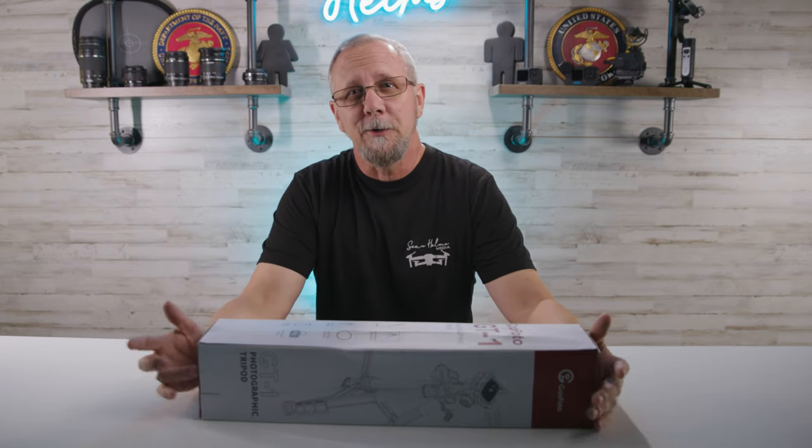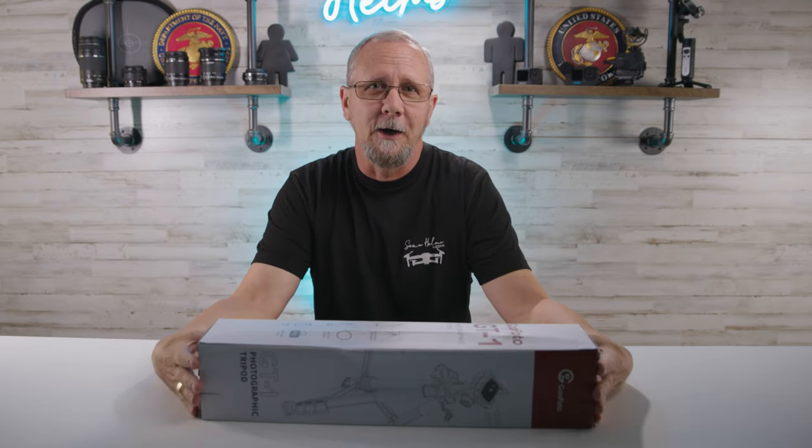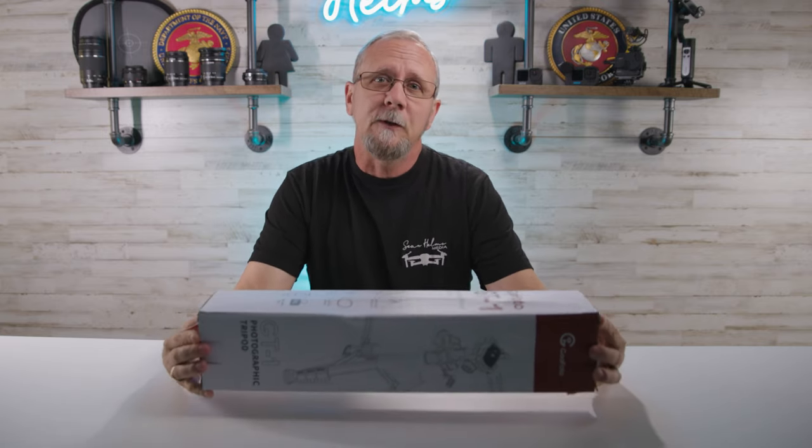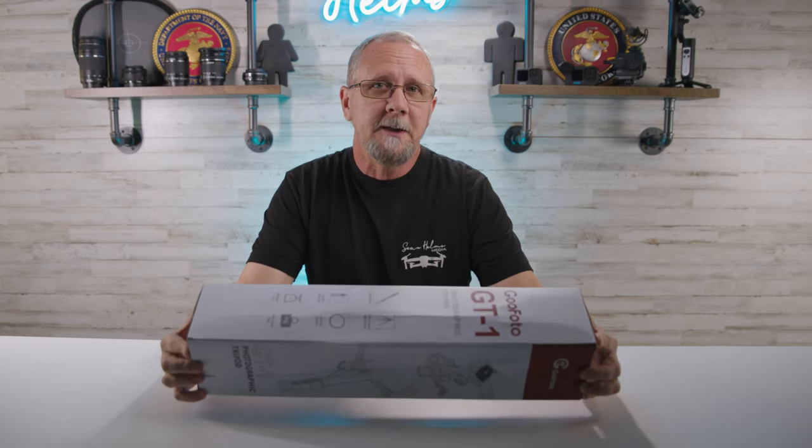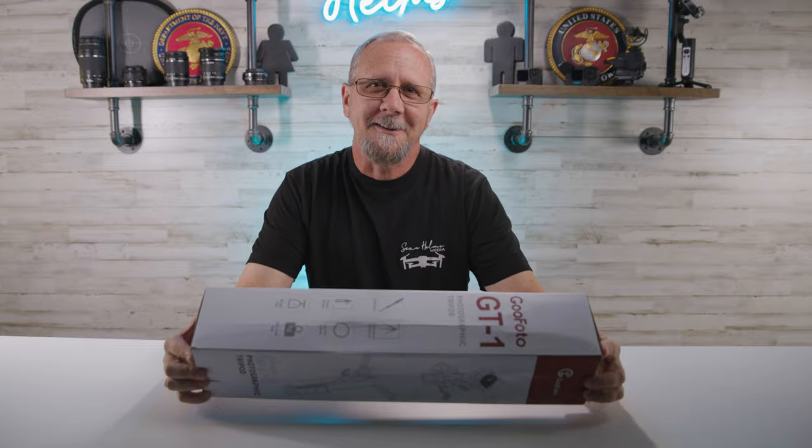Are you looking to try your hand at YouTube, TikTok, or any other content creation? First off, you're going to need a tripod. This budget and versatile tripod sent to me by GoPhoto might be just what you're looking for. Let's go check it out.